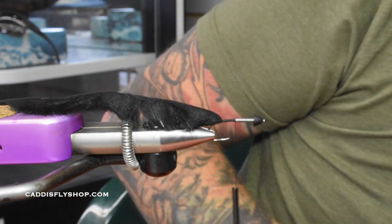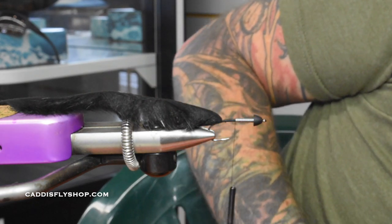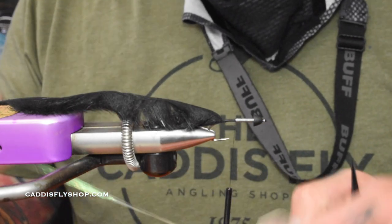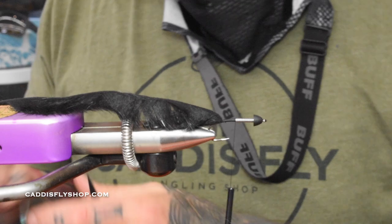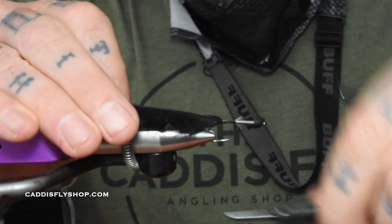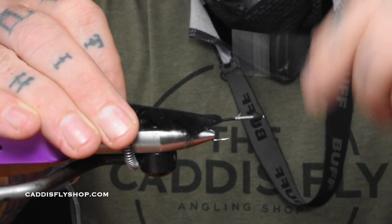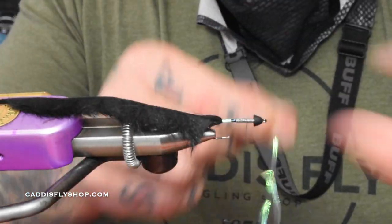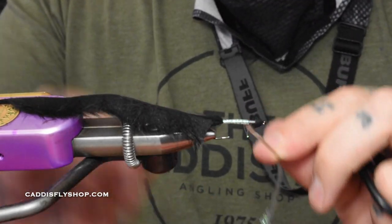At this point we're going to use some Lagartun plant wave for the body. It doesn't have to be anything fancy — you can do this in any color combinations you want. Olive is a really good one; this black is probably one of my favorites. There's also brown and natural pine squirrel. You want to stop about a width of the cone back so you leave room for all the stuff you're going to tie in. Wrap this forward and tie it off.